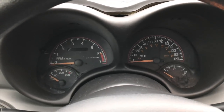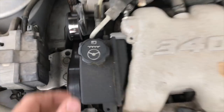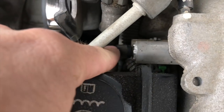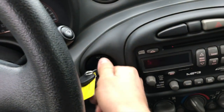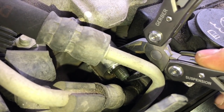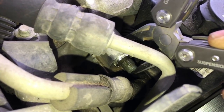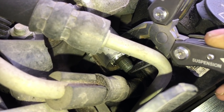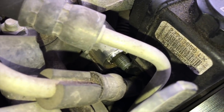I'll show you how to check for fuel pressure on this vehicle real quick. On the top of the engine, right behind the power steering fluid reservoir, there's what looks like a little valve stem cap. You just take this cap off, turn the key on, and use little pliers or a screwdriver to push the valve stem core in and see if any fuel comes out. If no fuel comes out, or if it just barely drips out, you've most likely got a bad fuel pump.